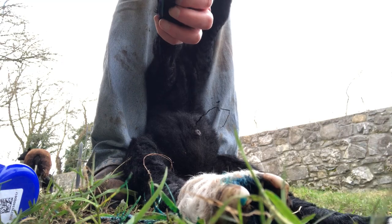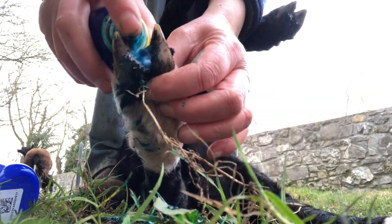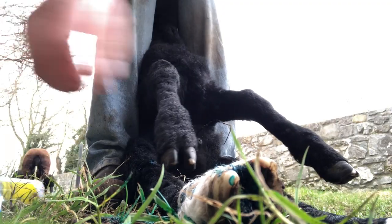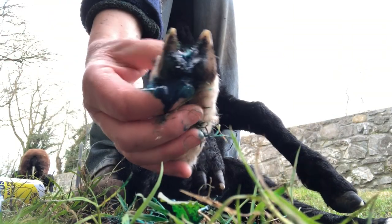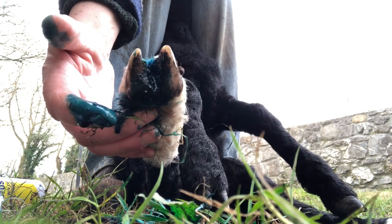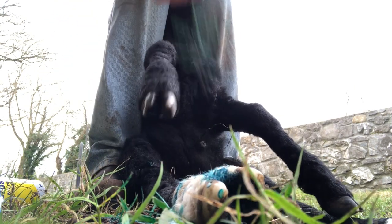I do all four feet just so that it doesn't get transferred. And now I have to wait for this to dry, because if it dries in there, it means the medication will last longer.